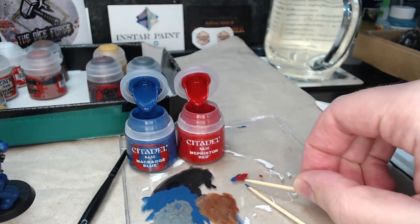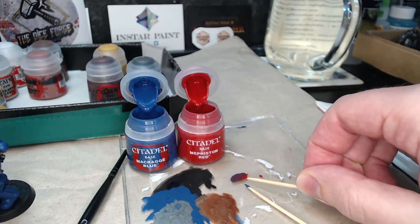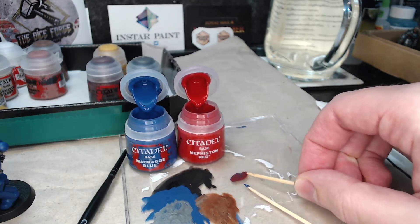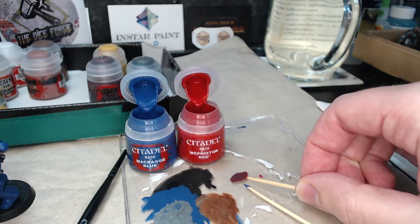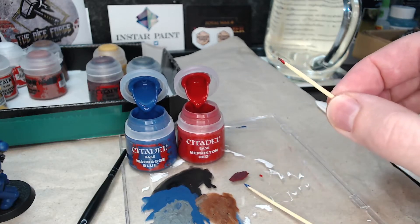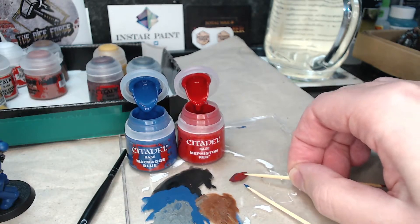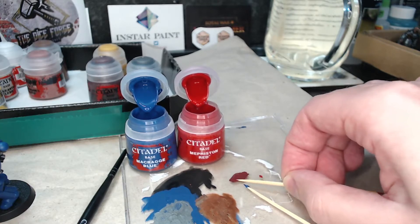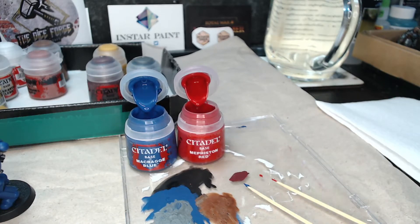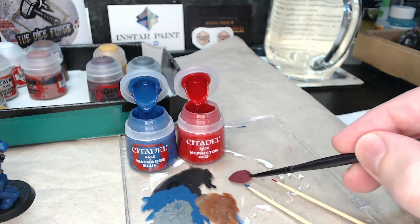I use the sticks to mix these together — this way it saves a bit of wear and tear on the brushes. As I'm mixing, I decide that the mix is a bit too blue and lacking in red. I don't want to put the contaminated end of the stick back into the red paint, so I flip it over and get some red paint on the other end of the cocktail stick, to make sure it doesn't contaminate the paint in the pot. This doesn't produce the brightest purple colour I've ever mixed, as both pigments are a little bit on the dark side, but it's a lot closer to the purple-magenta colour that the official colour scheme calls for, which I thought was better than just painting them red.